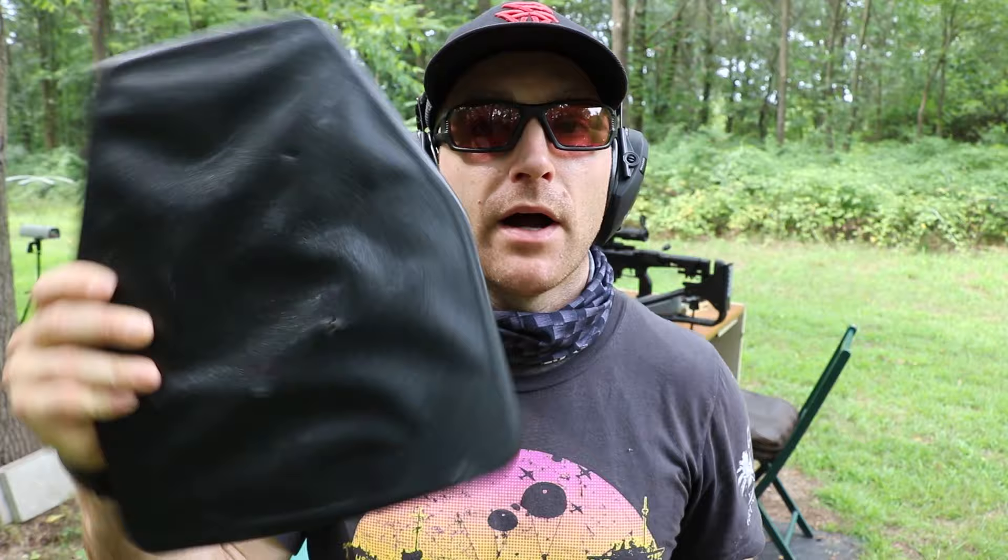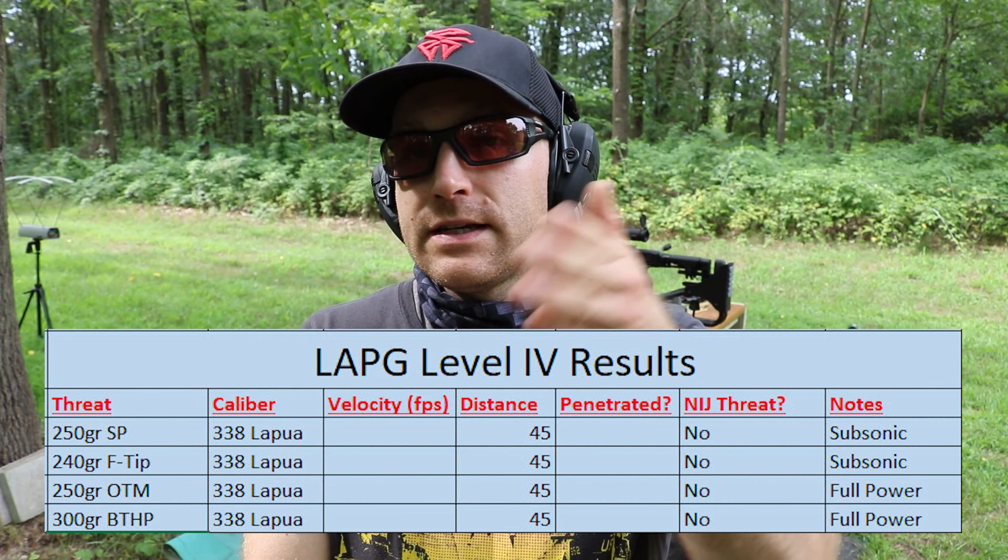We've tested a lot of body armor over the years in various calibers, all the way up to and including 50 BMG. We've tested some 338 projectiles out of our Remington Ultramag, but now that we have a 338 Lapua I kind of want to see where we stand and what typical construction types we need to stop this bullet.